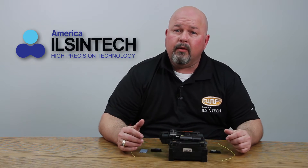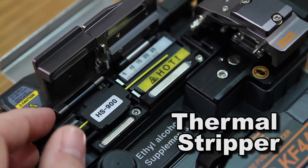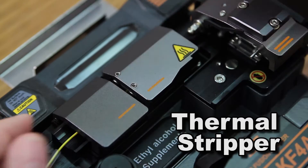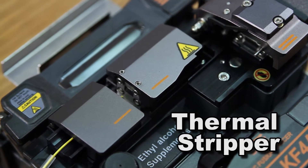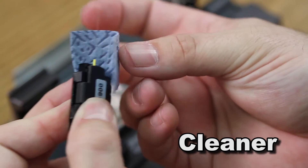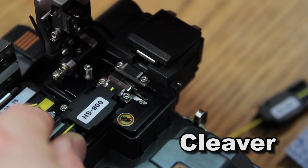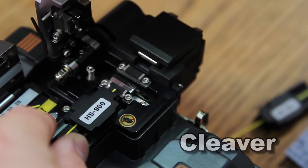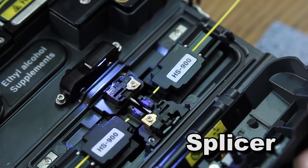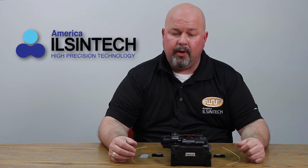The all-in-one fusion splicer consists of the automatic thermal stripper, cleaner, cleaver — which is good for 16,000 cleaves — splicer, and oven for heat shrink. What I'm going to do is perform a straight splice on this and show you the features in action.